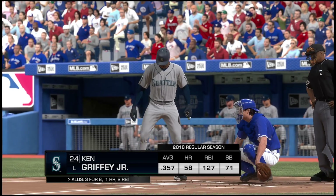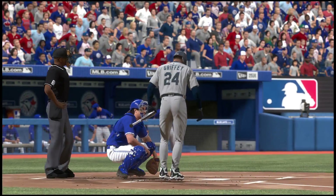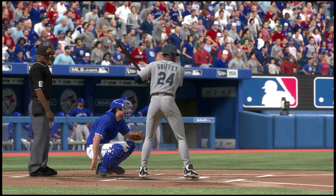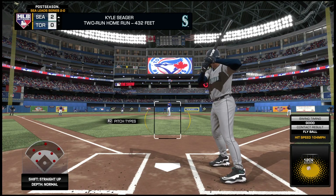Coming to the plate now — Ken Griffey Jr., as he'll get his first opportunity in this one.